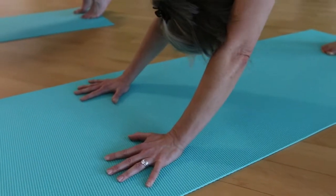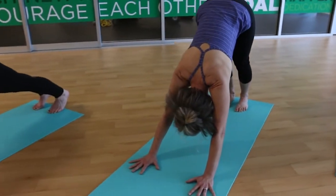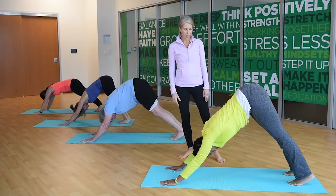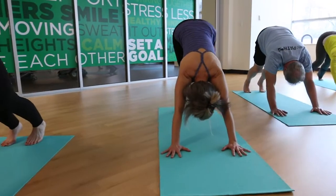Downward Dog is not about a hamstring stretch — it's about lengthening the spine. The whole back side of the body will stretch as you root your heels down to the mat. The whole front side of the body is strengthening. It's a beautiful inversion. Start out with a few breaths.